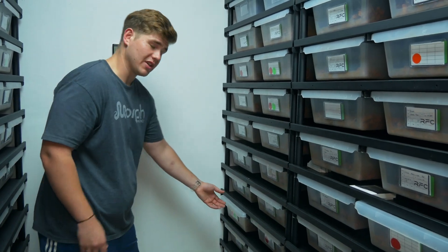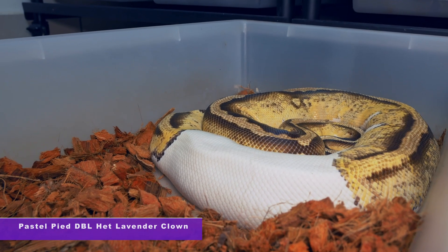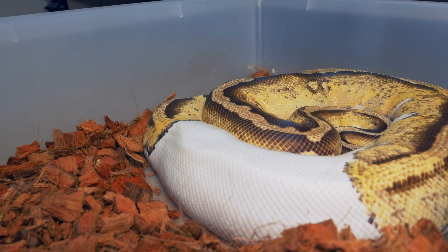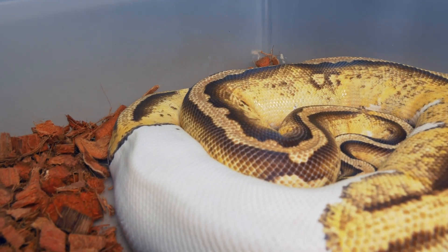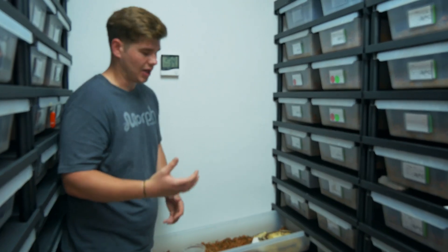We're hoping for cypress leopard desert ghost 100% het for clowns and they would be 50% het hypo. Another exciting project is the holy grail project. This is a pastel pied doublehead for lavender and clown, and she was paired to our grail 100% het for pied male. This is the first chance of the season for these holy grails — the lavender clown pied project.